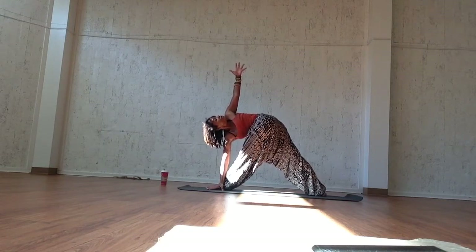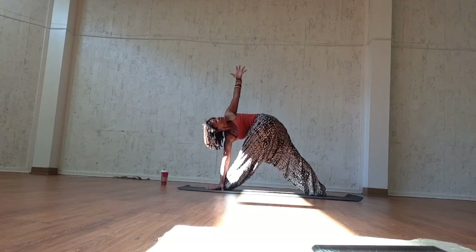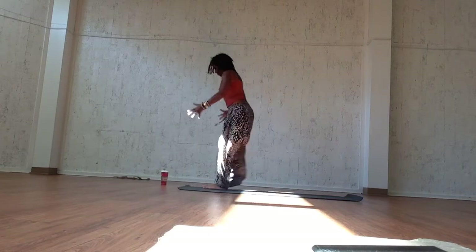Remember: ground down into your feet, bring your shoulders down your back, pull your belly towards your spine. Inhale, bring it back into center and exhale, mountain pose, samastitihi.